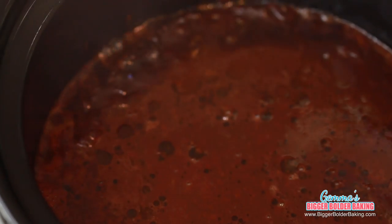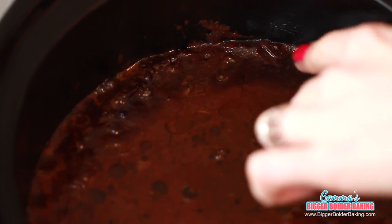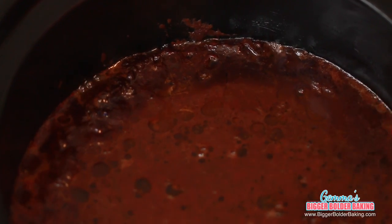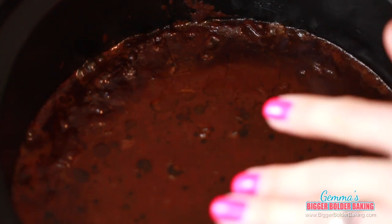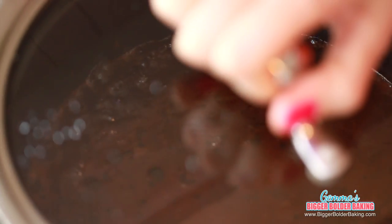After an hour and a half, this is what my brownie looks like. As you can see, it's starting to bake up into the liquid and it's getting really moist. It's still not ready yet — we've got a bit to go — but it's looking great. Back on the lid and we'll come back when it's done.